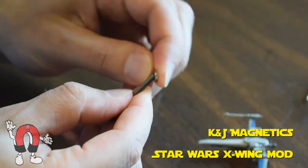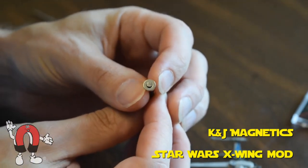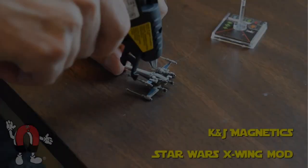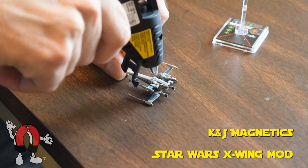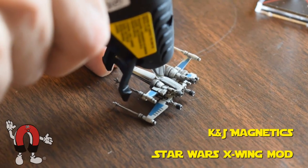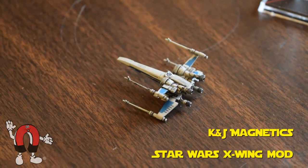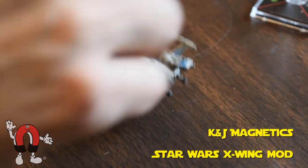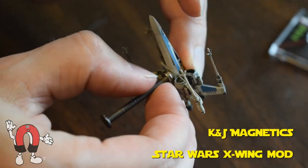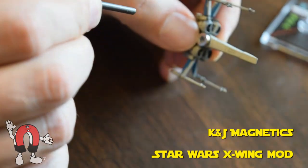Next we'll take a ring magnet and we're going to glue it onto the bottom where we just drilled out the part. We use a nail in the middle of the ring magnet so the glue doesn't come up through the hole of the magnet — it'll help it stick to the steel ball better. Just a dab of hot glue and we'll put the magnet on. We're using our ring magnet product R421 and it all comes out nicely.